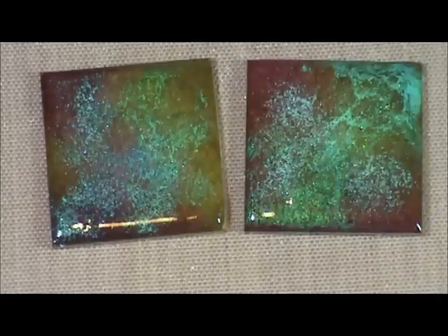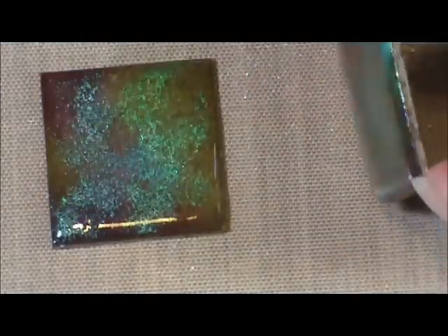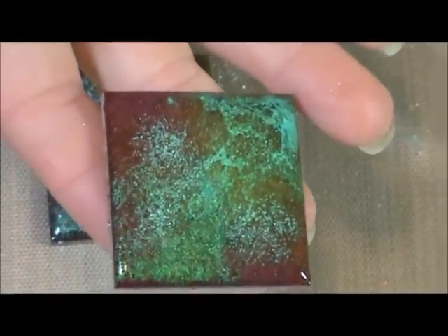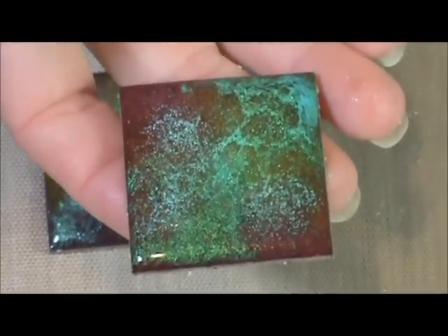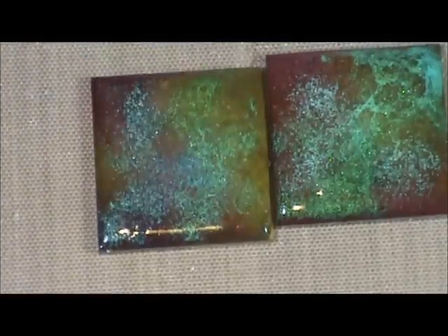Each one you make will be different because you can't copy exactly every time. I think this is just a fun thing to do with chipboard — it's different, it's unique. You can use it on your paper crafts. I've used them on cards. You can use them on mixed media projects or canvases on your wall — just a lot of different ways you can use these. I hope you guys try it out, and let me know if you have any questions. Thank you.